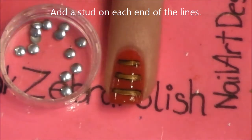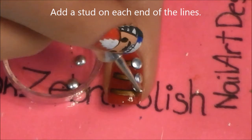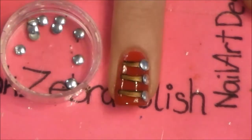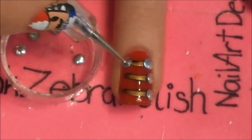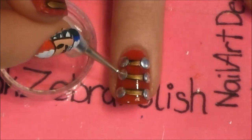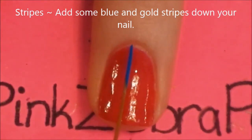Now add three little studs on each side. If you don't have studs, you could simply add a silver dot with a little bit of silver polish, or you could also use a gem if you have those. I'm just going to take my finger and really press these down because they might want to pop off and I don't want that to happen.